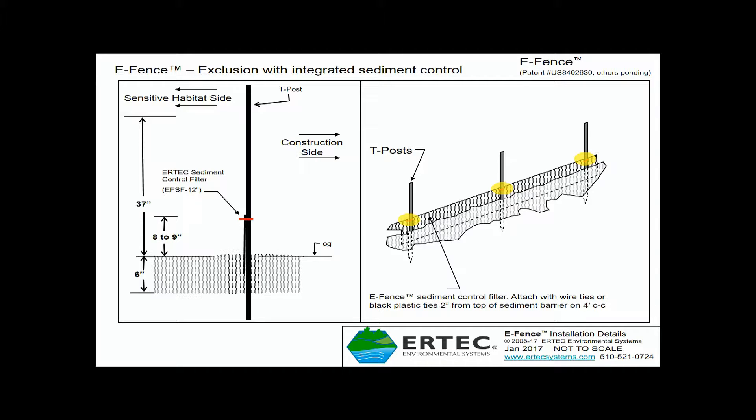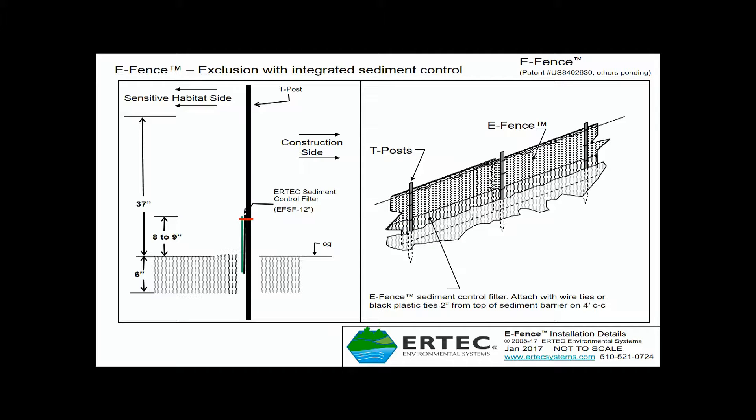Then tie it to all the posts as indicated in yellow. When you put the sediment control panel in the trench, orient the green filter side of the sediment control panel towards where the E-Fence will be. One side is black; the filter side with the small apertures is green. You want the green filter side to mate up with E-Fence. Make sure that the green filter is facing towards where the E-Fence will be.